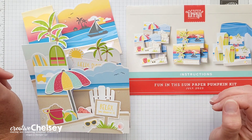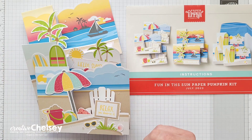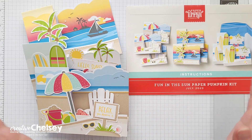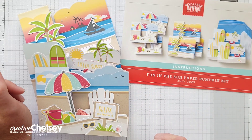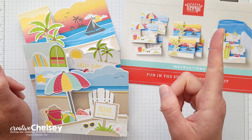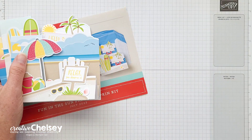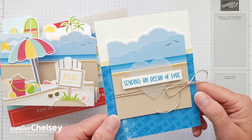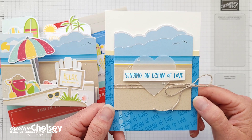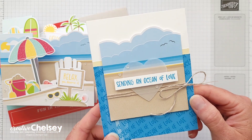If you're interested in seeing all of my alternative projects, watching me unbox this kit and making these projects, or anything else to do with this month's Paper Pumpkin Kit, you're welcome to watch along on this playlist — I'll link it up in the top right corner. Today we have another quick and simple card using some of the pieces from the kit, so let's go ahead and get started.